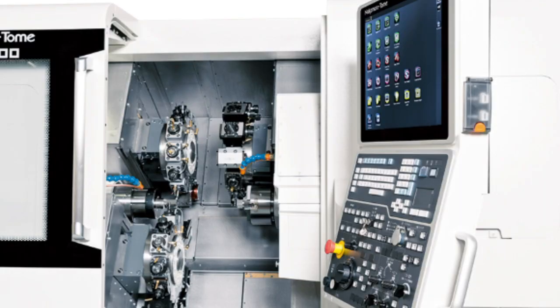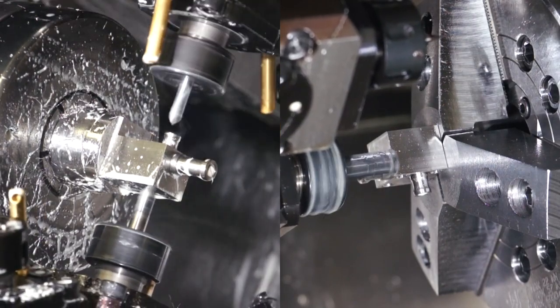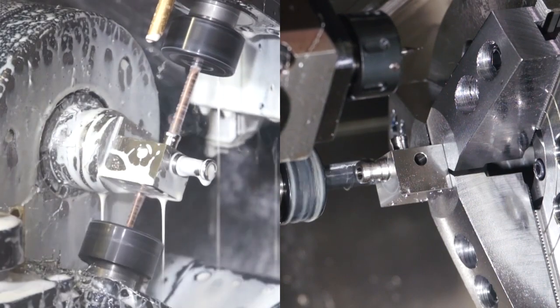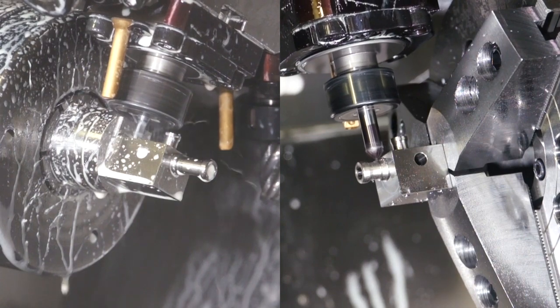Now we have one more turret — it's a machine with three turrets. It's a lot of tools. Have you ever noticed this? When the upper and lower turrets are machining at the same time, what happens to the spindle on the right side? It's resting. Don't you want to move it and shorten the cycle time more? Let me give you another turret. Three turret machines can do work on both the left and right sides, even when two turrets are machining the upper and lower sides simultaneously. It's a machine that minimizes loss time, and the lower turret can also provide support machining.